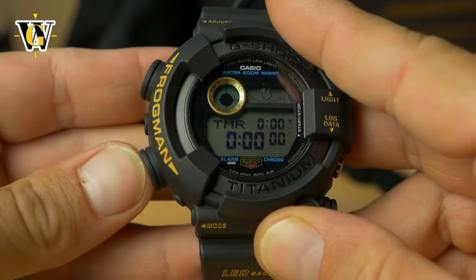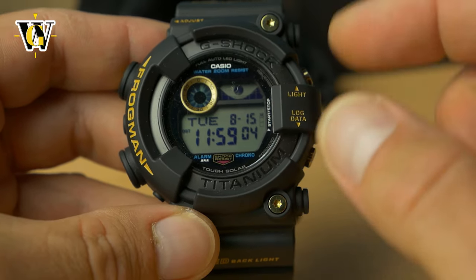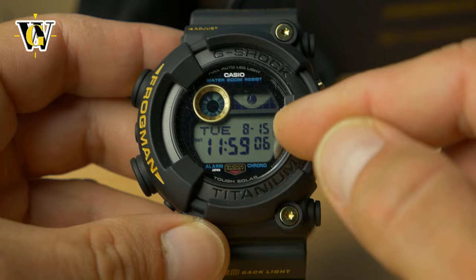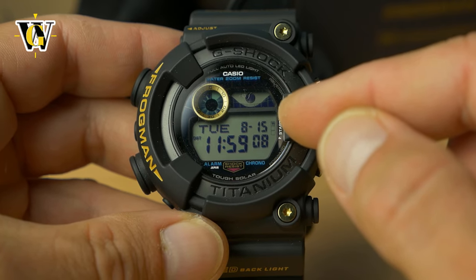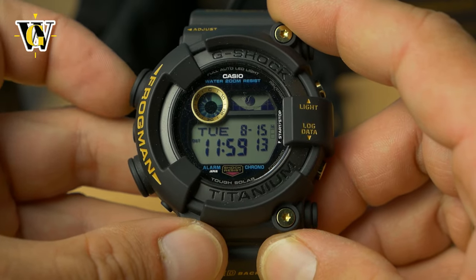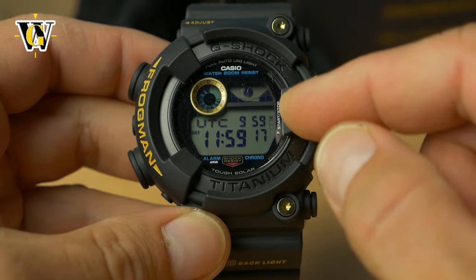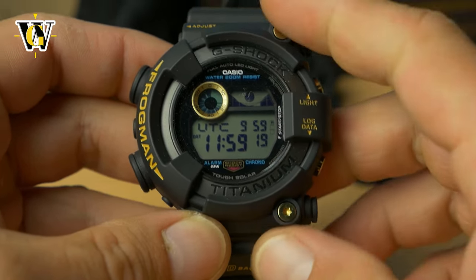Let's reset it and go back to home time. Another cool feature is that you can see the world time right in the main screen. Currently it's displaying calendar data — the date, month, and day of the week — but if you press the adjust button it shows the time zone you set up in world time, which is a pretty useful function.